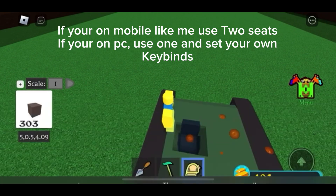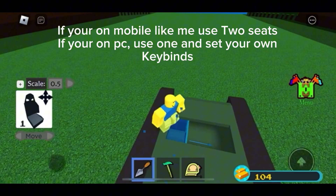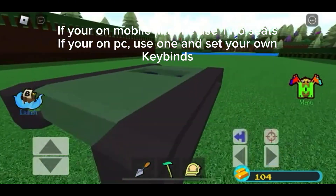If you're on mobile like me, use seats. If you're on PC, use one and set your own keybinds.